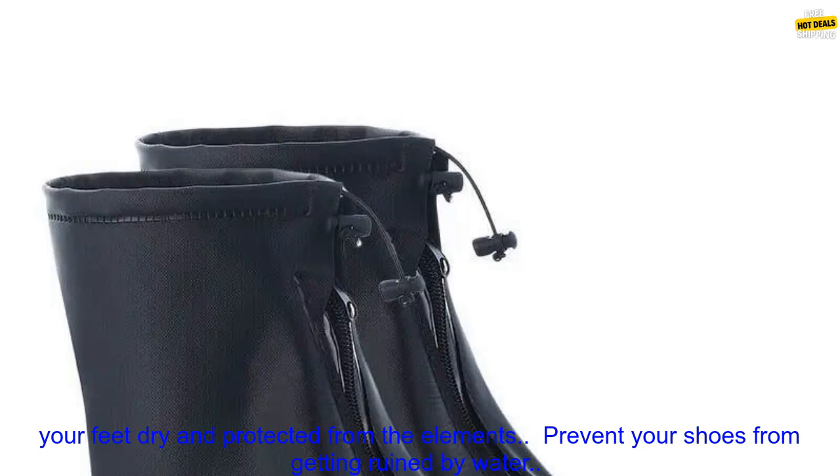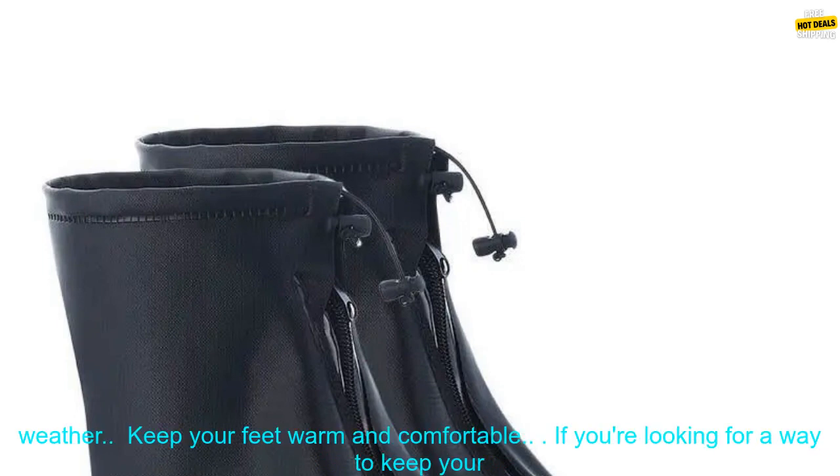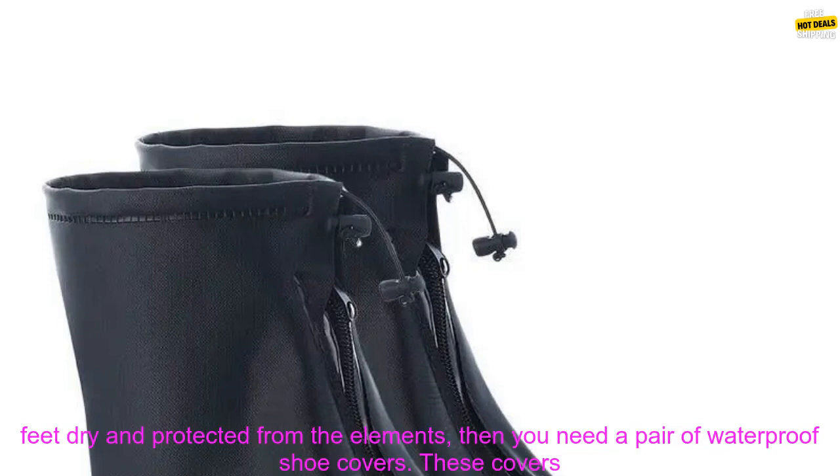Here are some of the benefits of using waterproof shoe covers: keep your feet dry and protected from the elements, prevent your shoes from getting ruined by water, reduce the risk of slipping and falling in wet weather, make it easier to walk in wet weather, and keep your feet warm and comfortable.